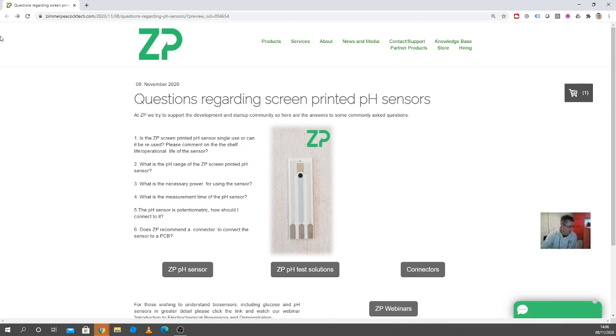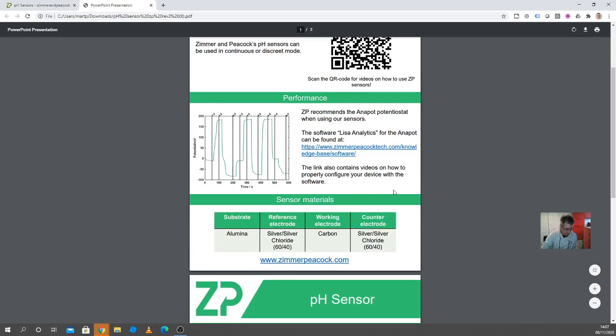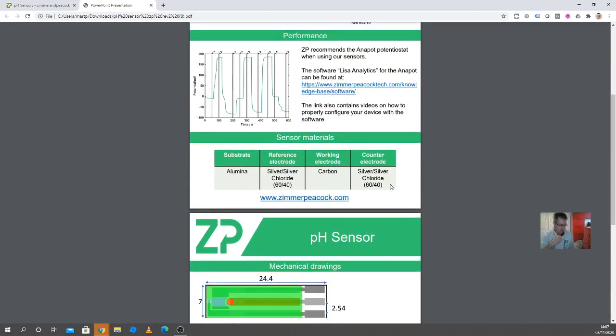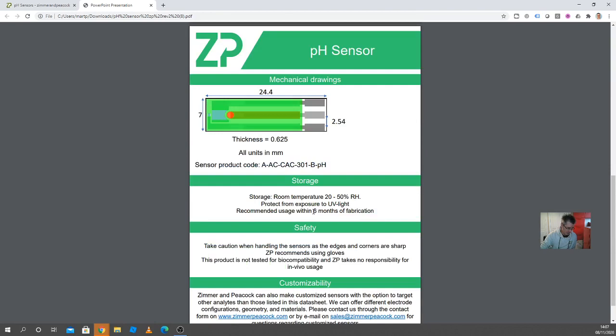Shelf life: we do have an official shelf life, which is basically six months. We're being conservative because it's only six months that we've tested out to. We think they actually last a lot longer than that, but the official answer is six months, and that's in the data sheet.